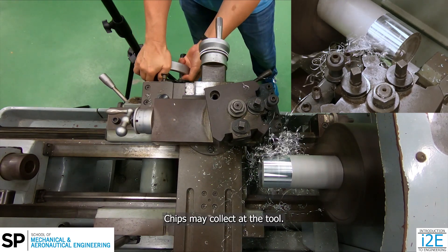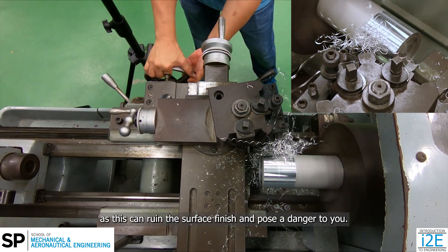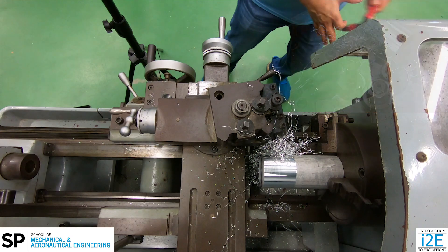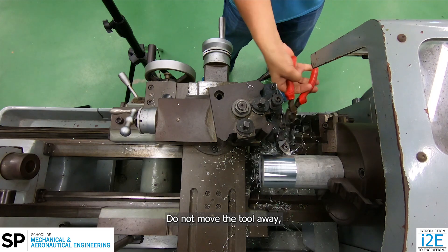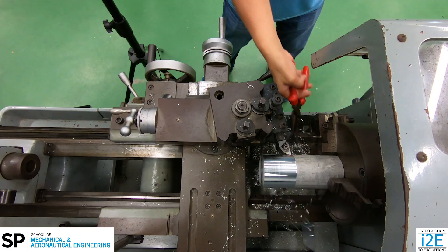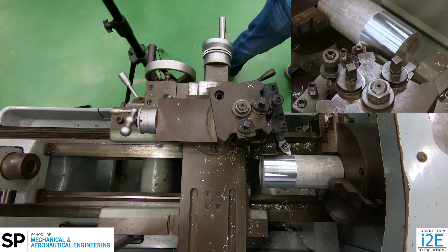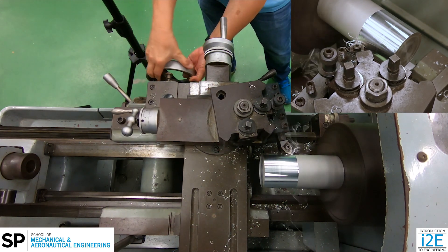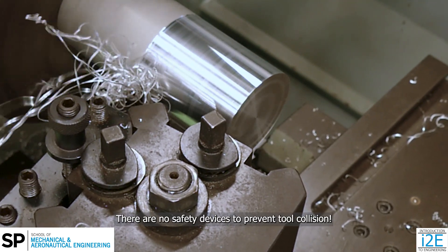Chips may collect at the tool. Do not allow chips to accumulate, as this can ruin the surface finish and pose a danger to you. Stop the machine and use the long nose plier to remove the chips. Never use your hands, as chips are hot and sharp. Do not move the tool away, as this may result in inaccurate workpiece dimensions.